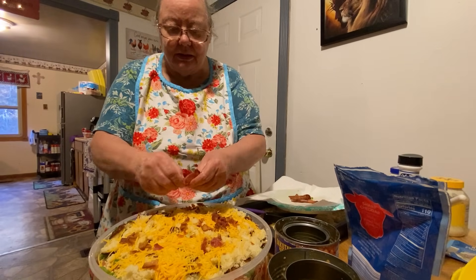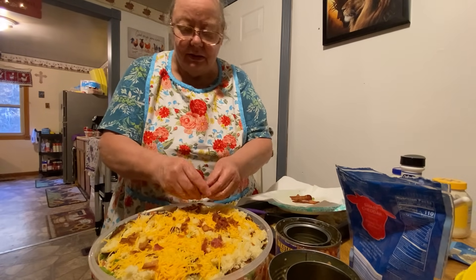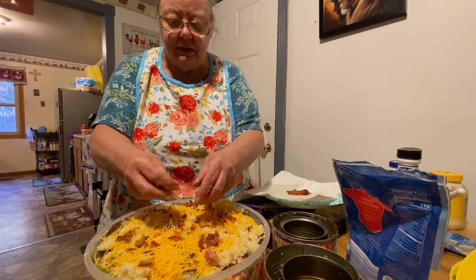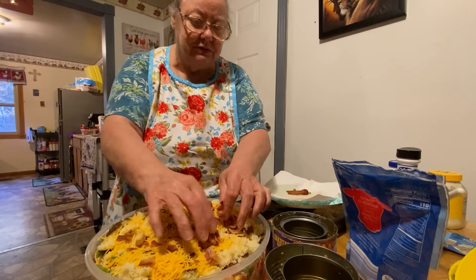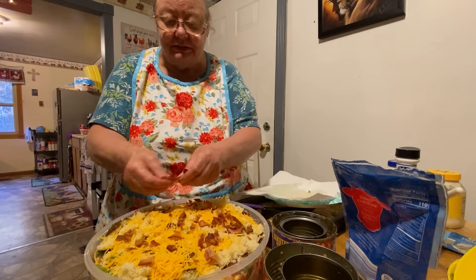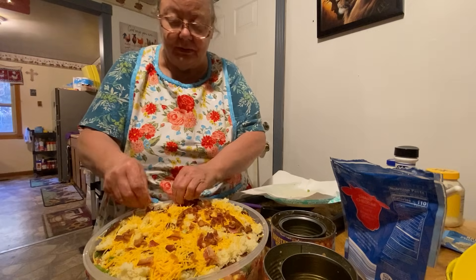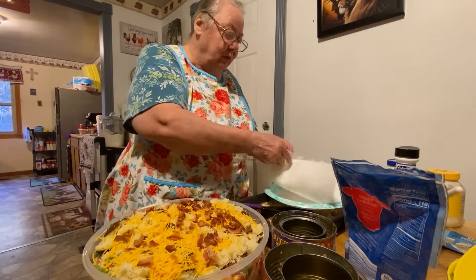It'll be a live stream and it'll say God's True Word. This is really, really good — you'll have to try it. You might could even use bacon bits with it, whatever you want to use.